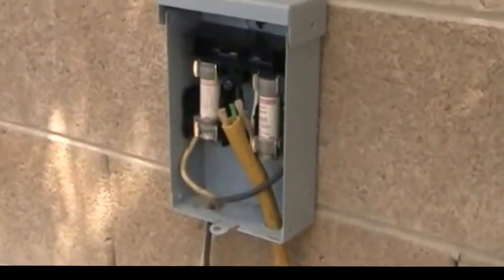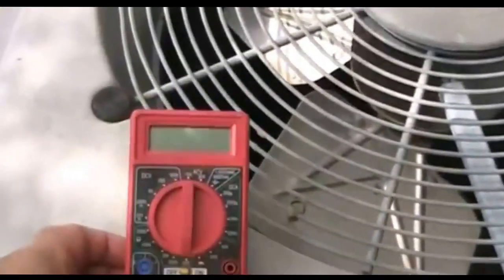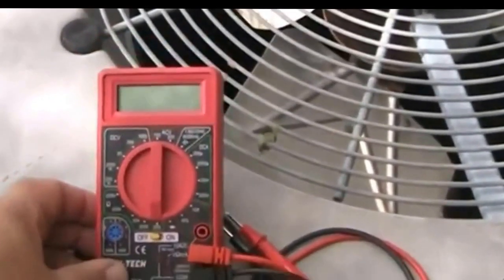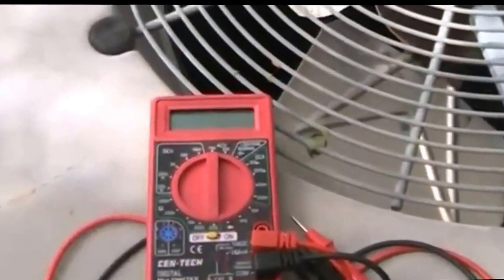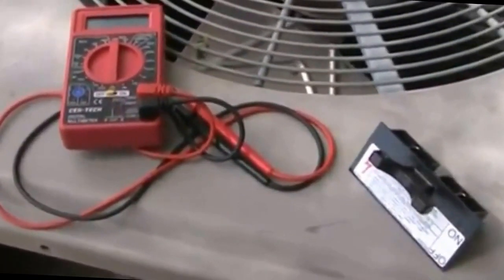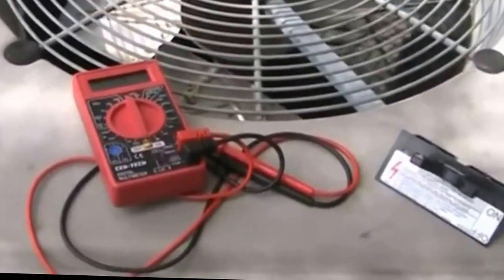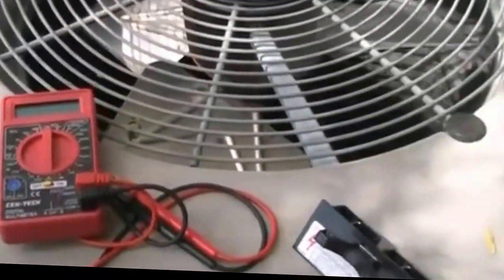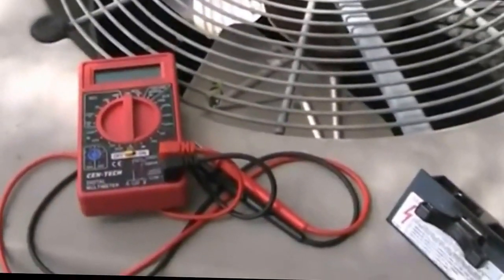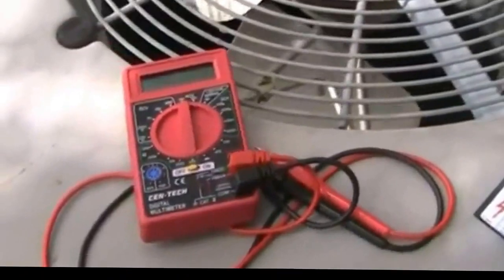So we have power going through our disconnect box, through our fuses, feeding into our unit, and going through the contactor — that's basically everything we can check here. One important thing: get yourself a meter like this — this one cost two dollars ninety-nine cents. Don't try to use a test light, because you'll get a lot of false readings working with 230 volts. Power can flow back through motors and your test light will light up even when you don't have proper voltage, so test lights are out.